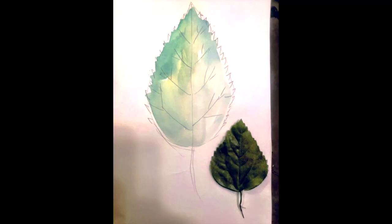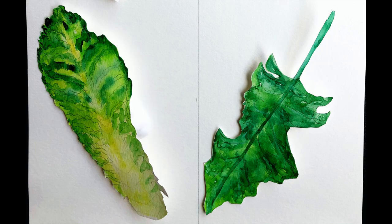The next step is going on an adventure to find the leaves. There are three different types of leaves you can find. You can go outside and look for leaves that have fallen on the ground, go on the internet and search for leaf shapes, or go in your refrigerator and find some vegetables that have leaves, like lettuce for instance.